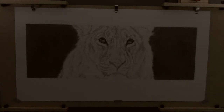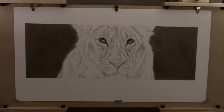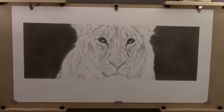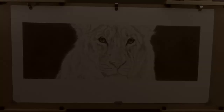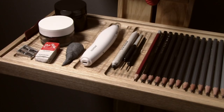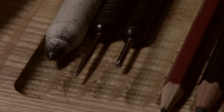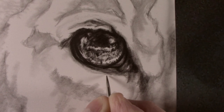Welcome back to the channel. Last time I showed the process that I go through when creating realistic looking eyes. And in this video I will cover the materials and tools that I use to create the effects of fur. Now this is only an overview.